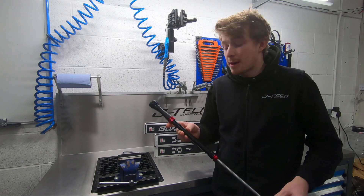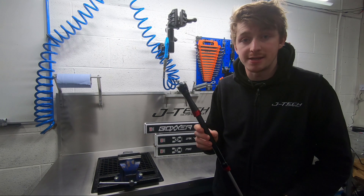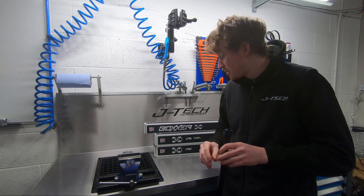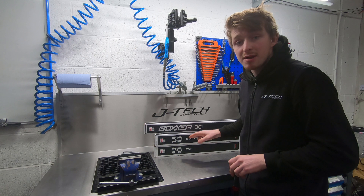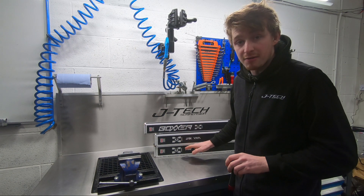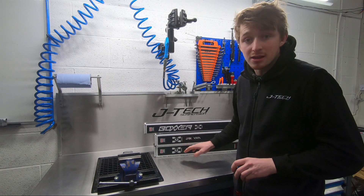Today we're going to be talking about the RockShox Charger 2.1 RC2 damper upgrade. This damper is designed to replace the standard dampers found in your Boxer C1+, which is 2019 onwards forks, your Lyric Yari B1+, which is 2016 onwards, and your Pike and 35mm Revelations, which is 2018 onwards, again the B1+.